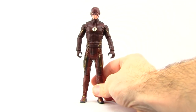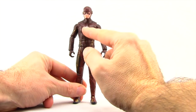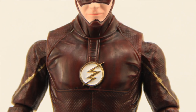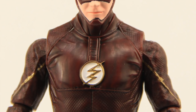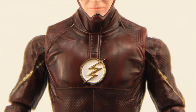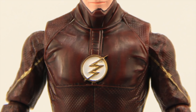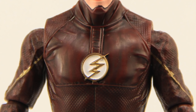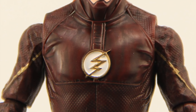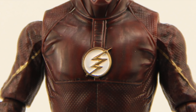There are actually two different versions of this figure. The version shown here has the white Flash symbol on his chest, more in keeping with the season two costume on the TV series. But there's also one with the red Flash symbol on a red background, as seen in the first season. So basically there's a season one Flash and a season two Flash figure. I'm not sure which one is more rare — I got this one at Toys R Us and saw the red shield version at Target — but just be aware there are two different versions out there.